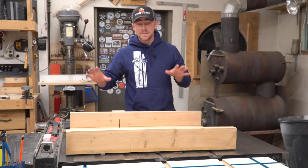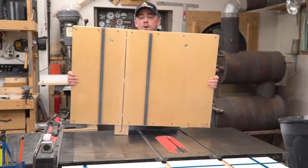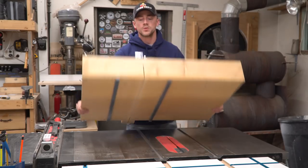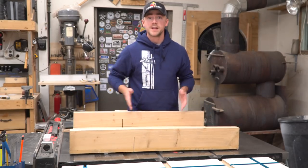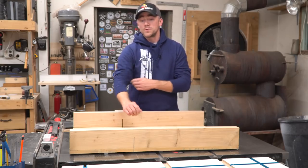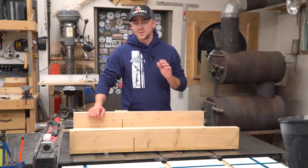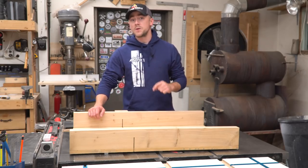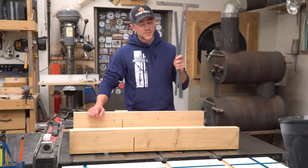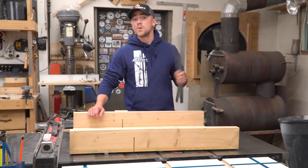A month or so ago I put out a video on how I made my crosscut sled, and in that one I discussed a bunch of the options that you have when picking out the runners that go on the underside of your sled to help it track back and forth inside the miter slots on the table saw smoothly and without wearing out over time. If you haven't seen that video you probably want to go back and watch it — I'll leave a link. At the time I knew I was going to be making a second sled so I cut a second set of runners, so let's just jump right into the build.